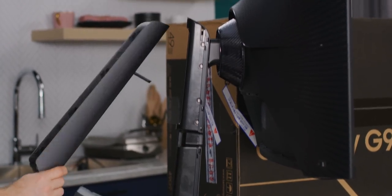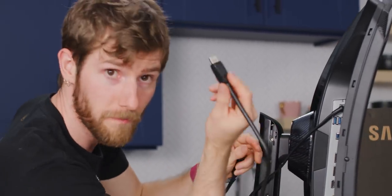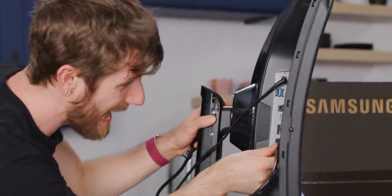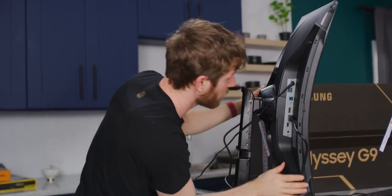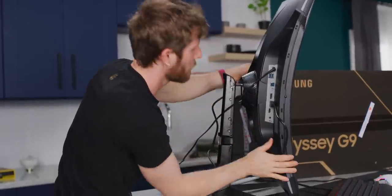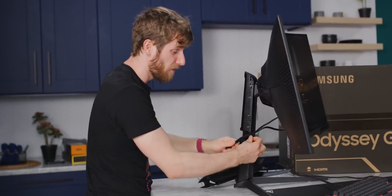That's a cool cable management doodad. There's a built-in headphone jack. The secret sauce here is the DisplayPort 1.4 connection. While it does have an HDMI input, if you want that full 240Hz refresh rate at 1440p — and it also has a built-in USB hub and an audio jack — you need to use DisplayPort.